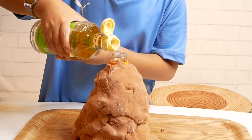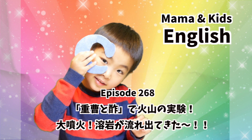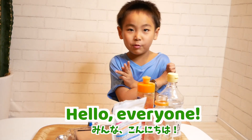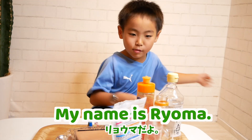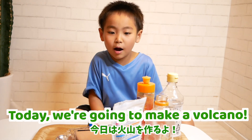FIRE! WHAAAAAT? Hello everyone! My name is Ryoma! Today we're going to make a volcano!